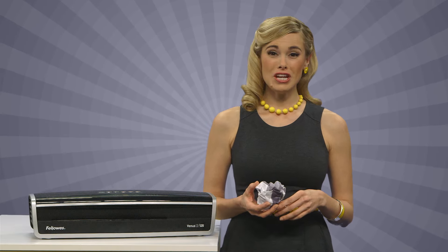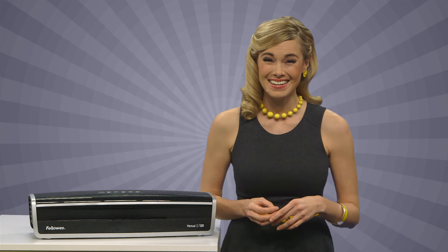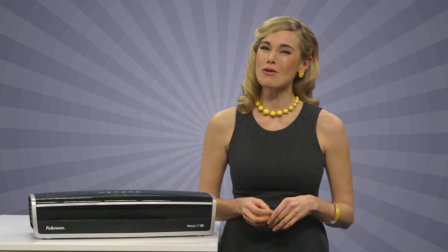Ohia! Meg here with a machine that marks the end of crumpled, torn, and weathered science projects and presentations for good. Laminators are a staple in offices everywhere, at every level, protecting the documents you need to stay most durable.